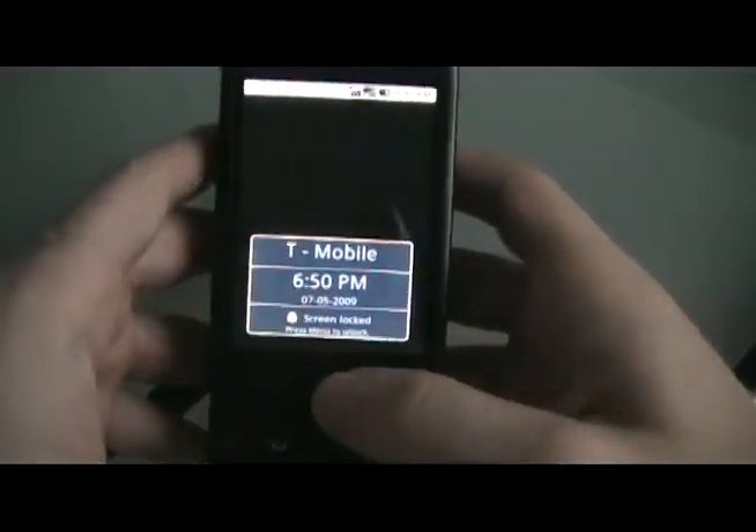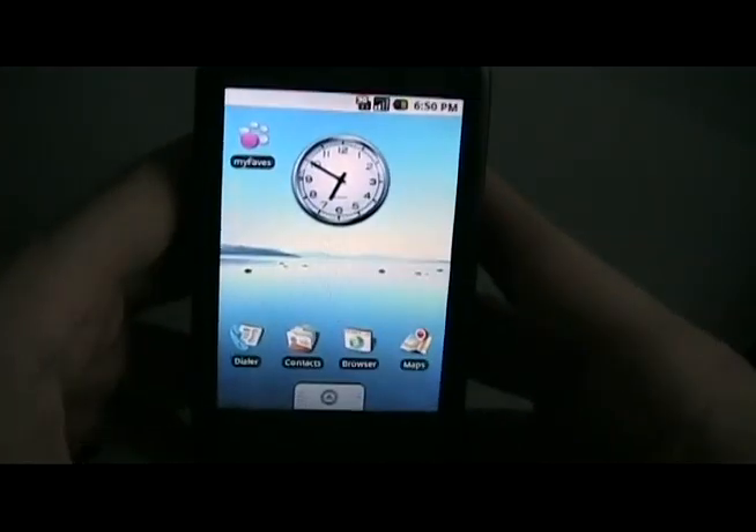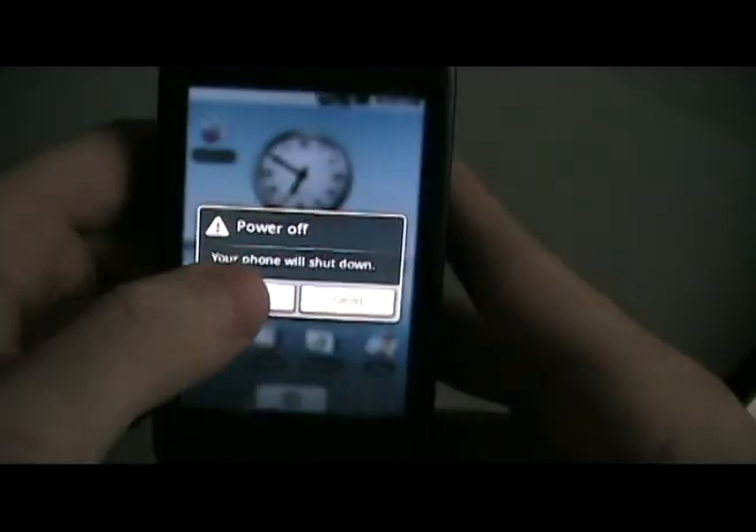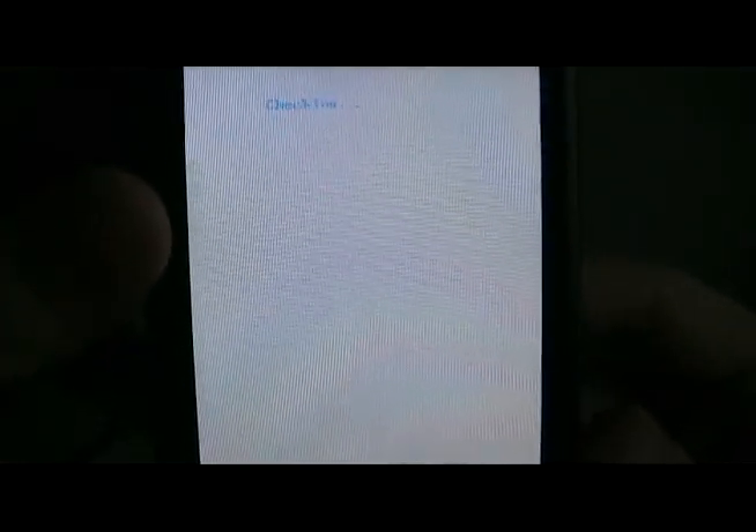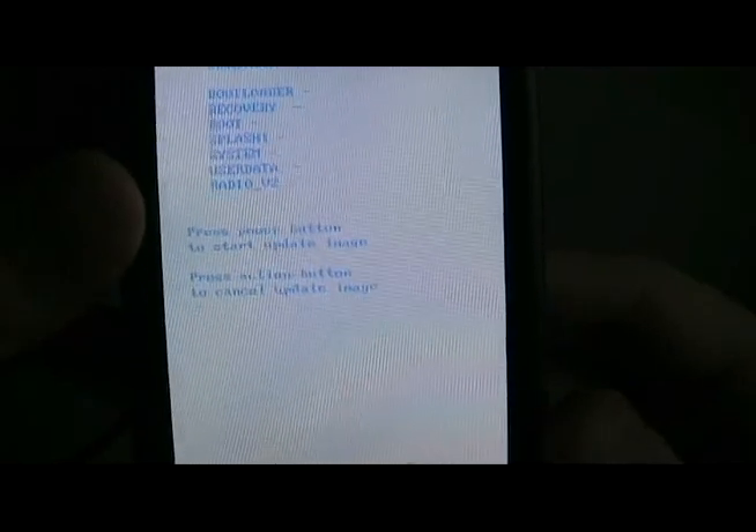Now we're going to disconnect the G1 from the computer and turn it off. We're going to turn it back on by holding the power and the camera button at the same time. You'll see a little rainbow screen, which should automatically turn into a loading screen. Now it says press the power button to start update the image, so we're going to do that.